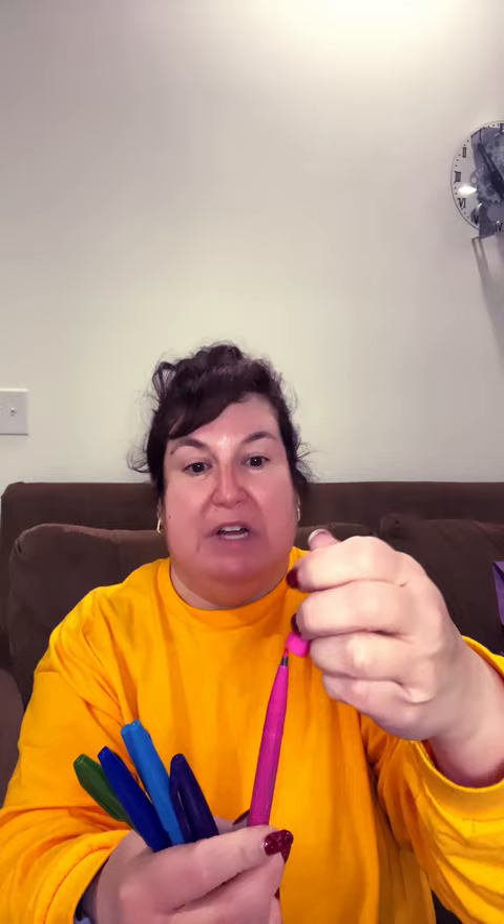As you write with it, it gets squishier and squishier, which is good and bad. I enjoy writing with a little bit of a squishy tip when I'm doing felt tip, but they're probably not going to last as long.